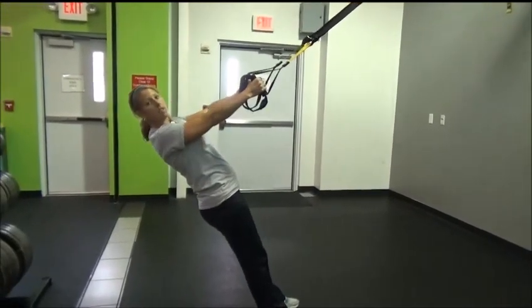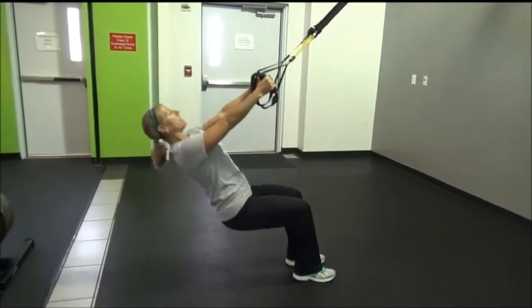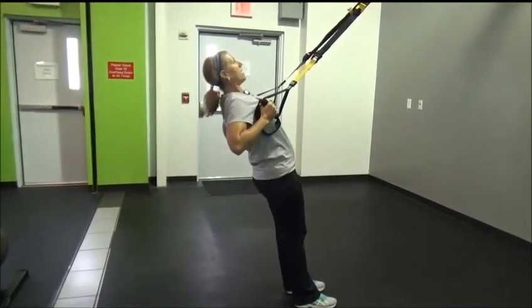If you want to make it a little more difficult, you walk your feet forward, back into your squat, and into your row.